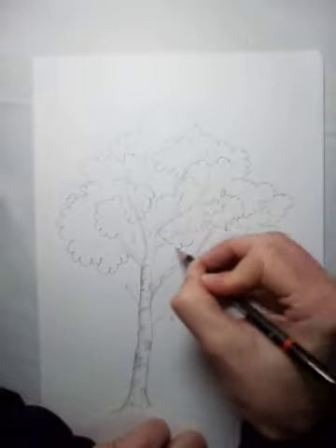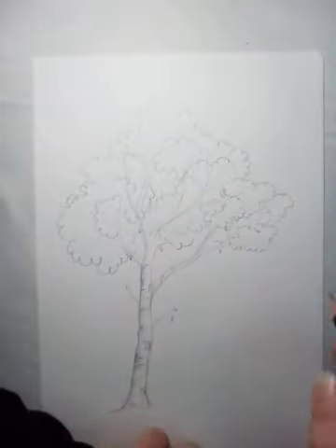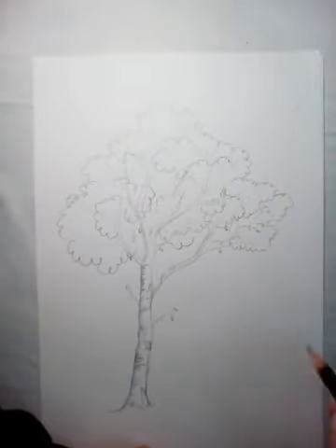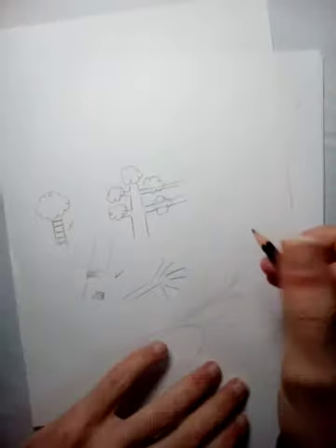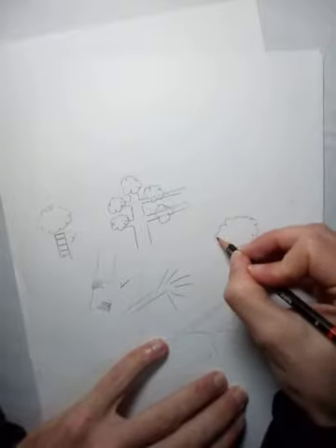I'll just draw one or two individual leaves scattered around in there. Now we need to get the shading in. Light is coming in from this side, so going back to each of those little cloud shapes, we're going to go darker at the bottom through to lighter at the top.